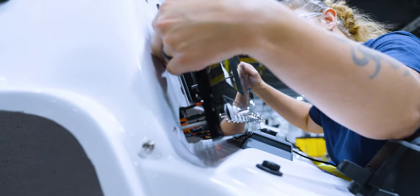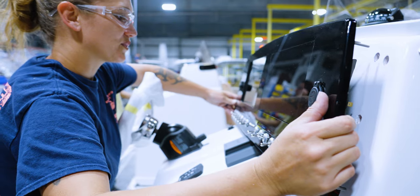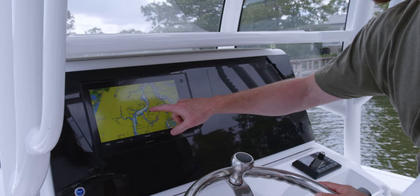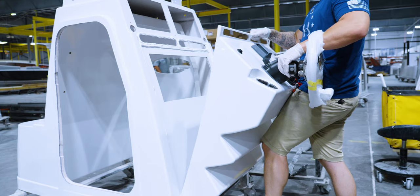We wrap up every dash with a black acrylic dash panel, giving the gauges a flushed look. The black also helps reduce glare out on the water. For boats that utilize the console pod, a similar assembly is followed. Once complete, the pod will get permanently bonded with the console.